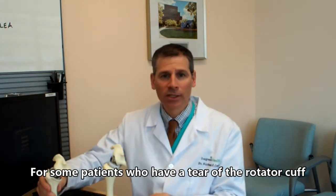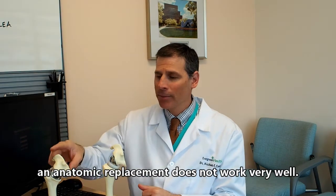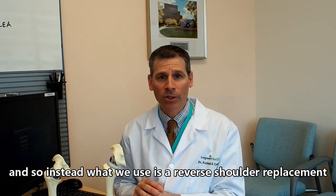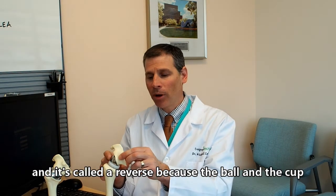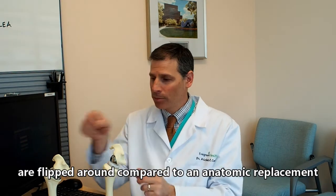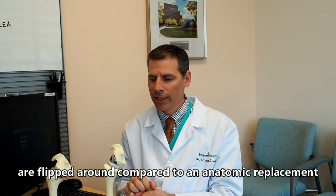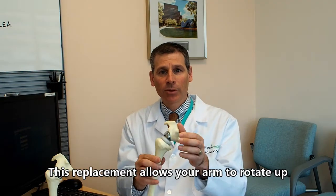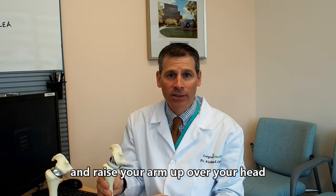For some patients who have a tear of their rotator cuff tendon, an anatomic replacement does not work very well. So instead, what we use is a reverse shoulder replacement. It's called a reverse because the ball and the cup are flipped around compared to an anatomic replacement. This replacement allows your arm to rotate up and raise above your head when your rotator cuff tendon does not work.